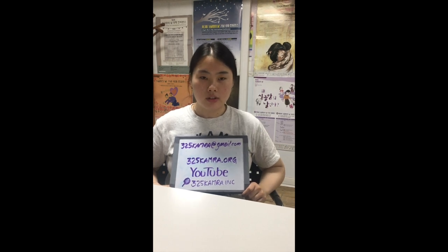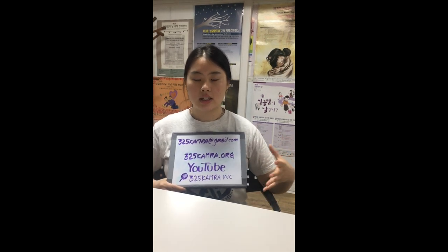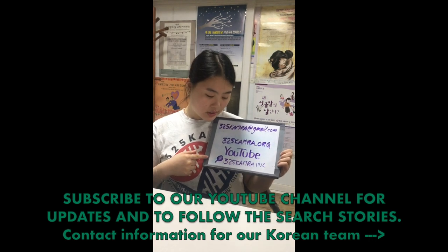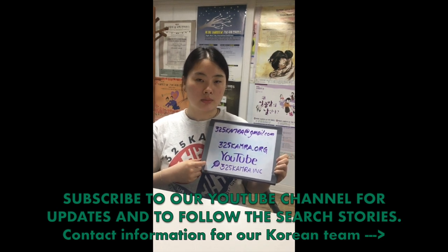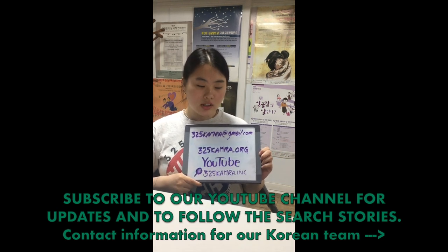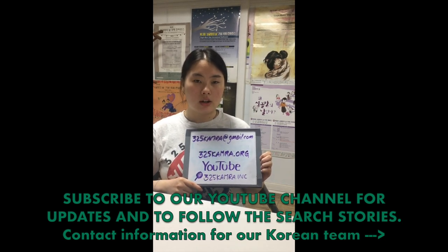The process of getting your DNA results usually takes about two to three months. We have to ship the kits back to America and from then the company has to process the data they've received, so please be patient with us. While you wait, you can visit our site at 325camera.org, or our YouTube channel which has at least 100 videos from adoptees who have shared their personal information in hopes their parents will see it. If you're interested in partaking in this digital library, please contact us at 325camera@gmail.com.